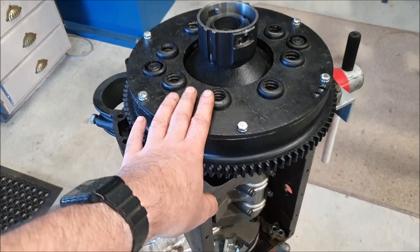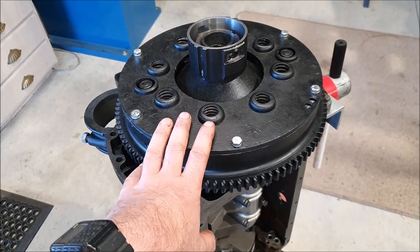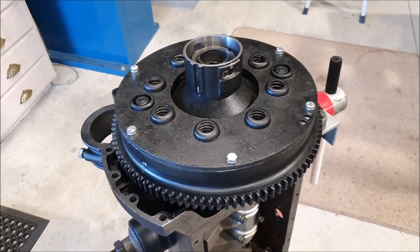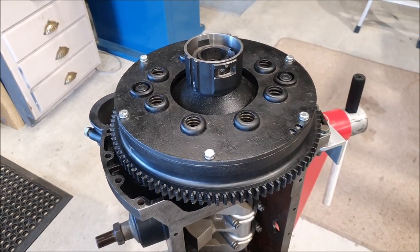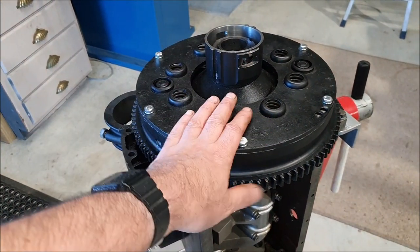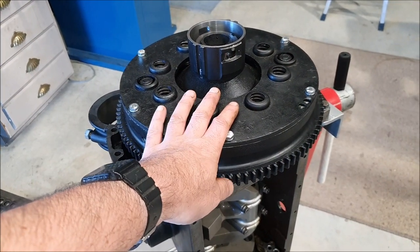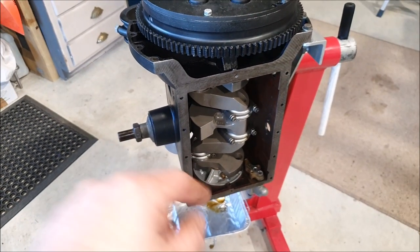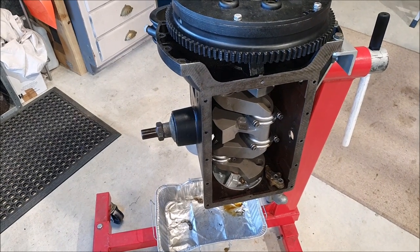Hopefully nobody now leaves a comment saying 'oh before you put the flywheel on don't forget such and such.' I don't think so — I think I've got everything in place, which means this rotating assembly is all done. I can start now working on the oil piping — probably a job for tomorrow or the weekend.